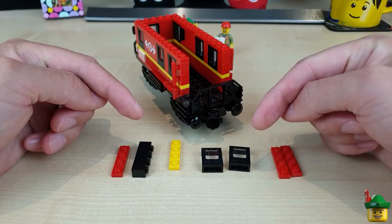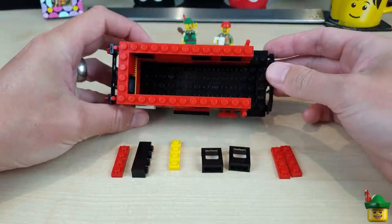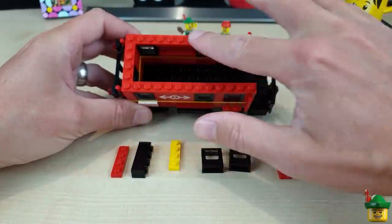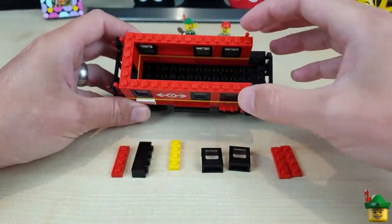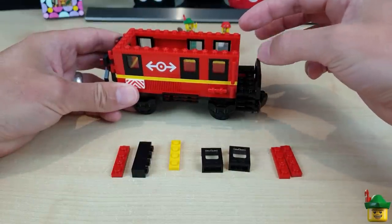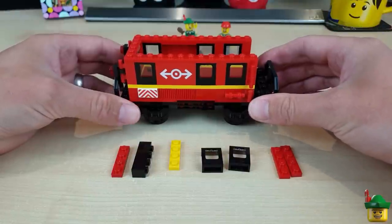Another change I want to make from the real set is to have a removable roof section, like a lot of passenger carriages where you want to be able to peer inside and see the interior. I want to use a tile layer on top so we can lift off some of the roof — specifically the middle section — since the overhang on the balcony end isn't going to be very structurally strong if it's also removable.